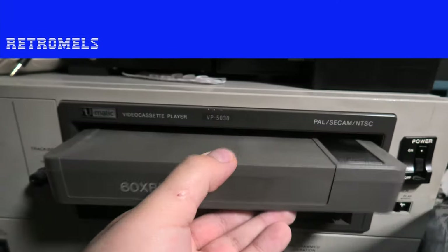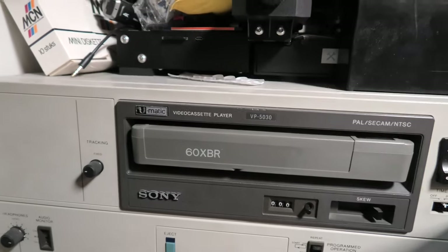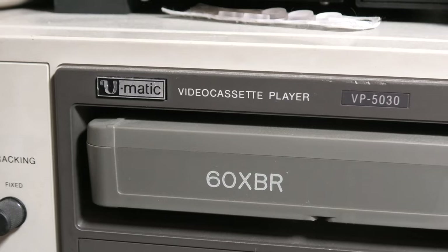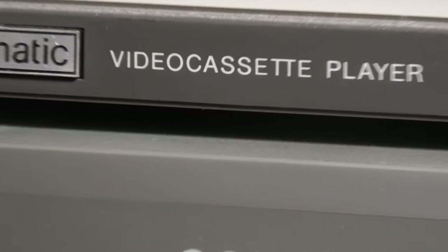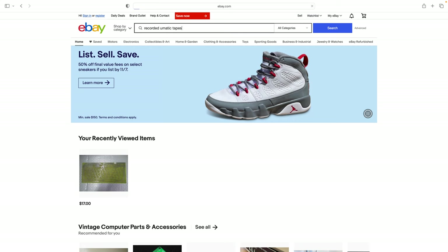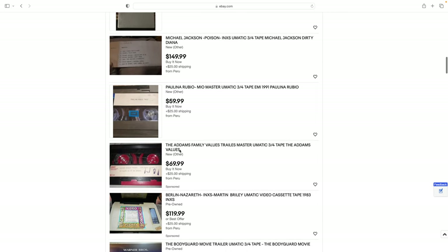Back to where we were. I went over to my machine and popped the tapes into the player. I wonder if you already feel where I'm going wrong here. This is a player, not a recorder. I assumed it could also record because of the ginormous size. So off I went to eBay looking for some tapes with content on them, since buying an even bigger recorder seems a bit overkill at this moment.